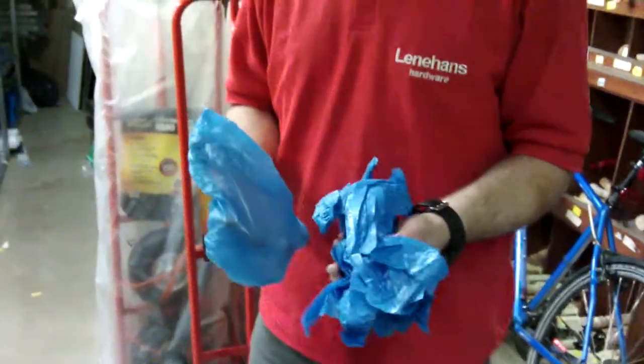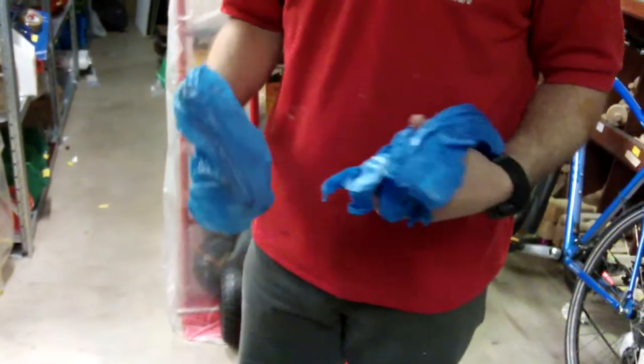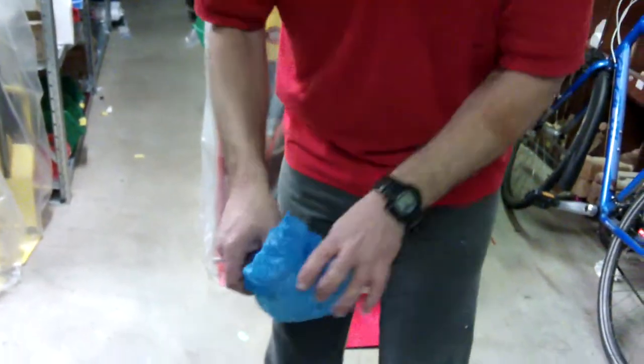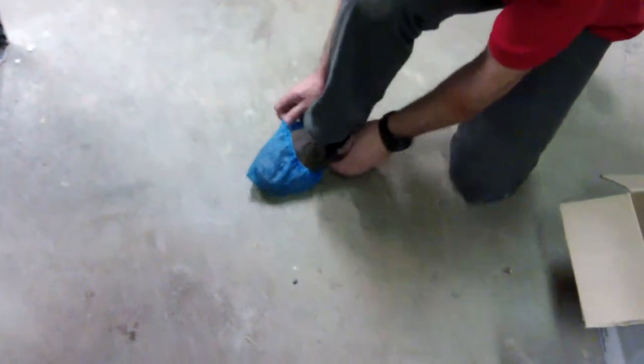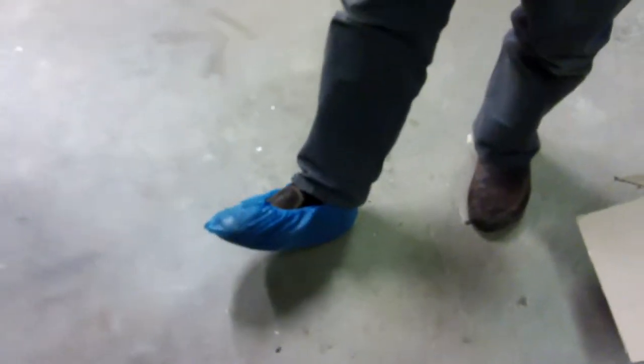Here we have a pack of five pairs of disposable over shoes. The idea is if you're painting and decorating and you need to protect your shoes from paint drops, or for hygienic reasons, it's very easy — you just place it over your shoe like so and it protects your shoe from drops of paint or whatever.